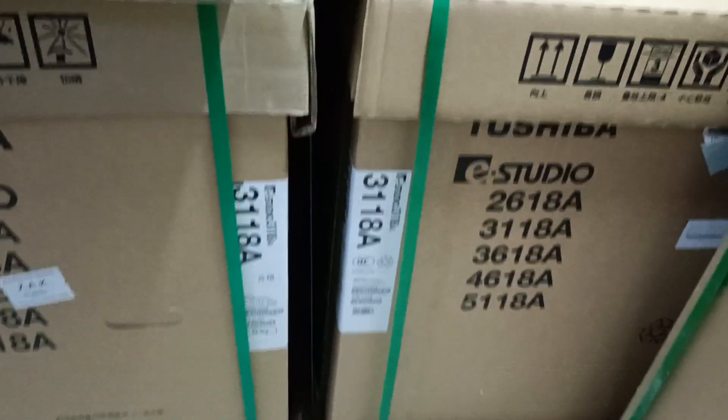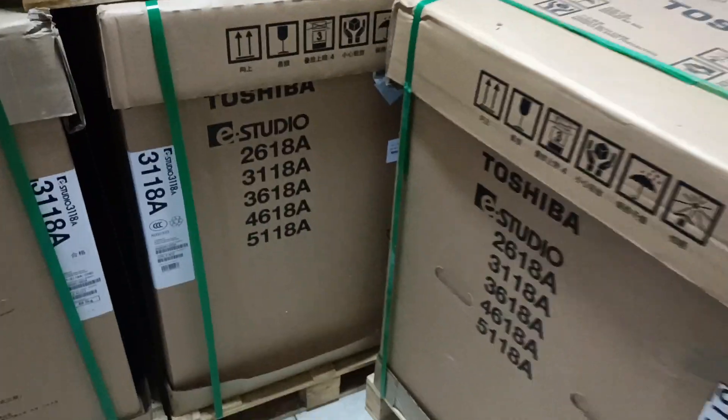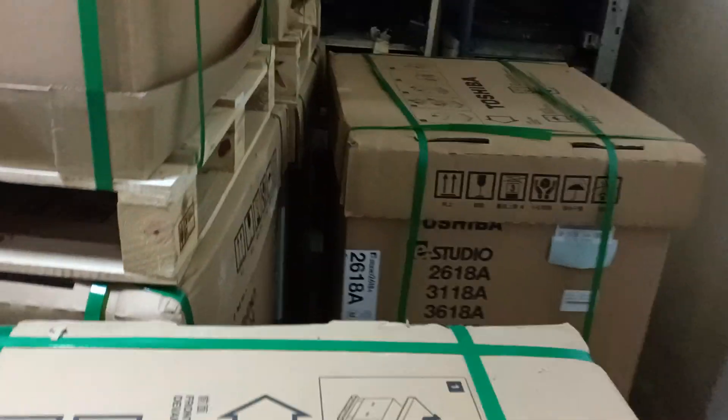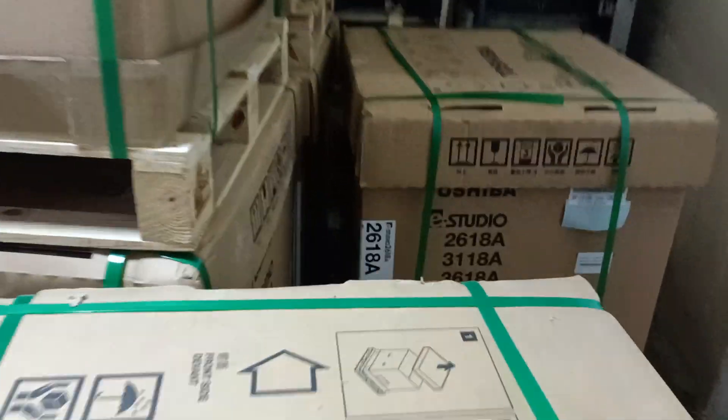Assalamualaikum. Hello, New Universal Office Equipment. Here is the A3-63 Machine.